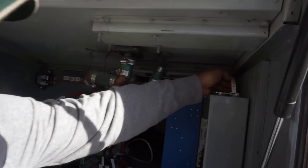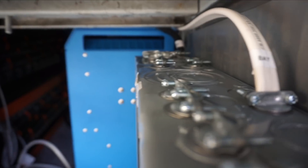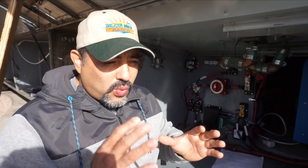We've gone through and labeled all of the wires wherever we can, because once a bunch of wires get in here it's going to be really hard to tell what's going where. So wherever we can, we've labeled what each wire is for.